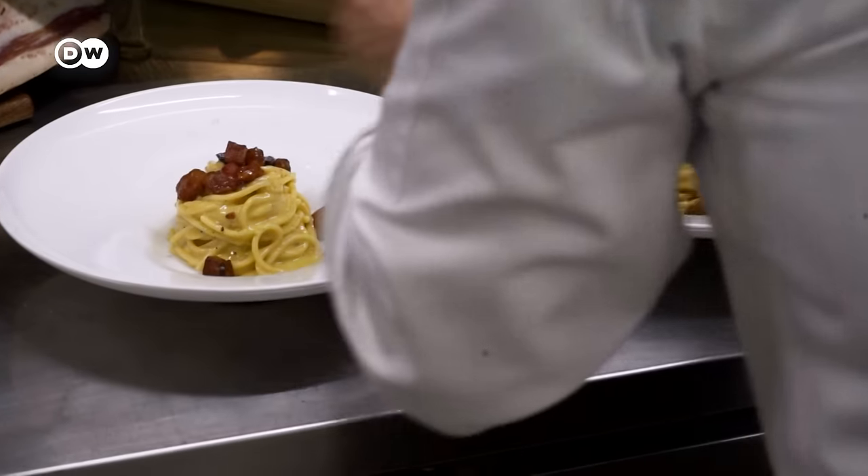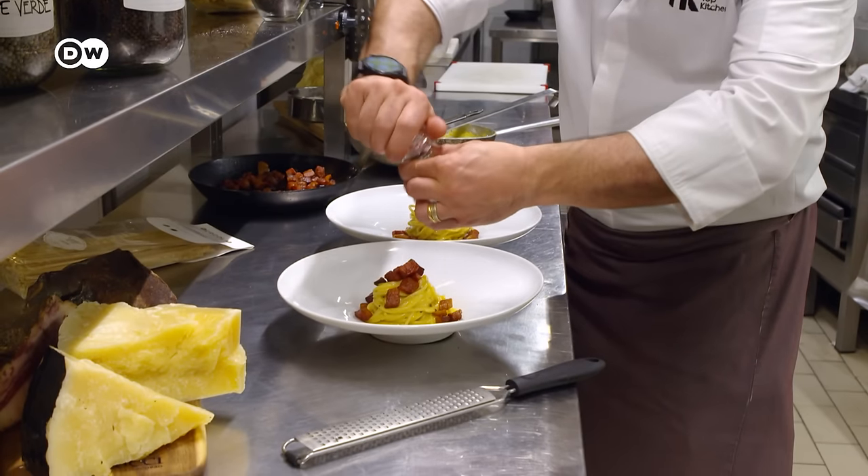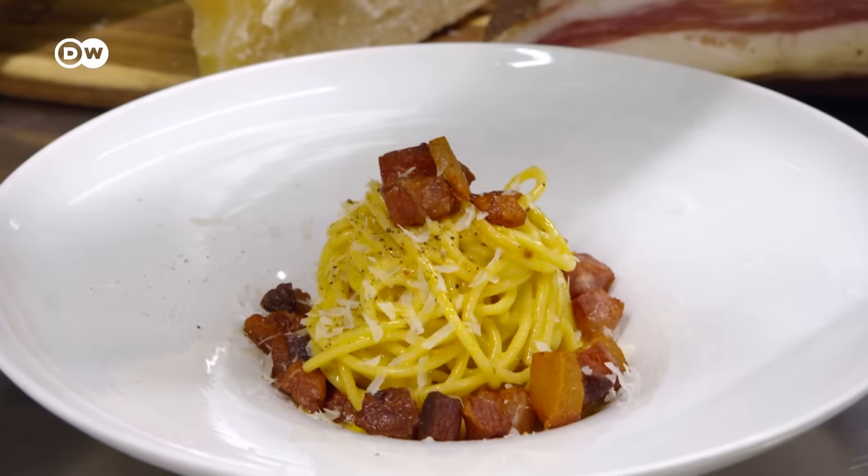Now Alessandro only has to arrange the noodles and top them off with the sautéed guanciale cubes. Finally, he sprinkles a bit of pepper and pecorino on top, and the spaghetti carbonara is done.